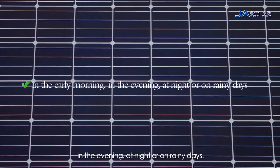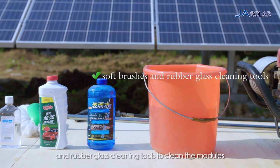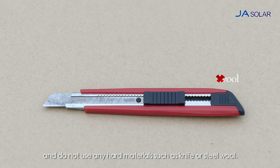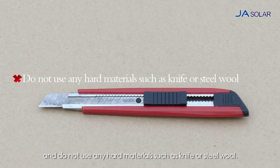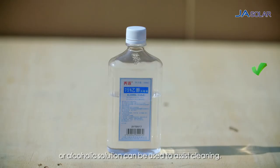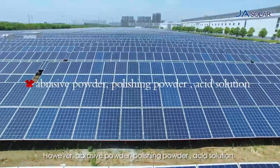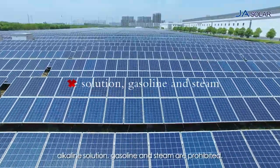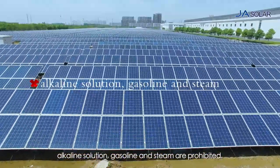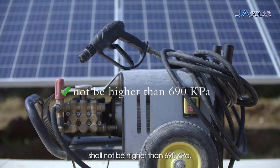Use soft materials such as sponge or non-woven cloth, together with soft brushes and rubber glass cleaning tools to clean the modules. Do not use any hard materials such as knife or steel wool. All types of commercial glass cleaning detergent or alcoholic solution can be used to assist cleaning. However, abrasive powder, polishing powder, acid solution, alkaline solution, gasoline and steam are prohibited. The water pressure for cleaning the modules shall not be higher than 690 kilopascal.